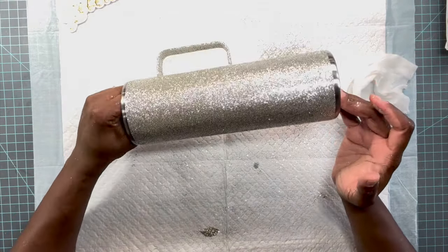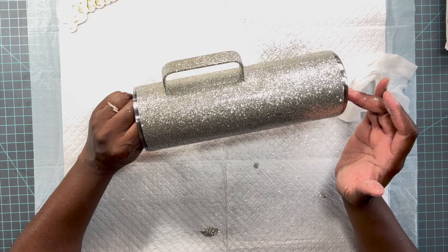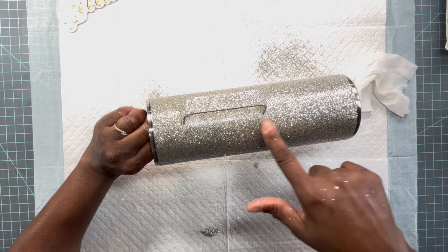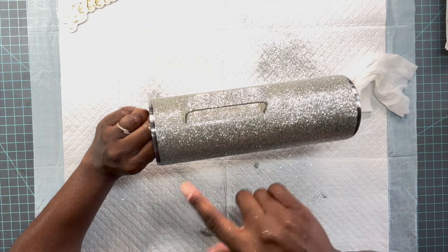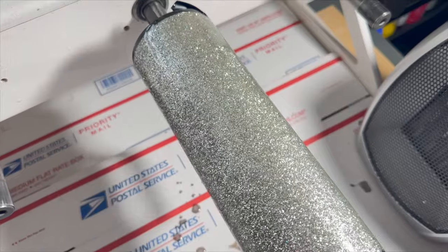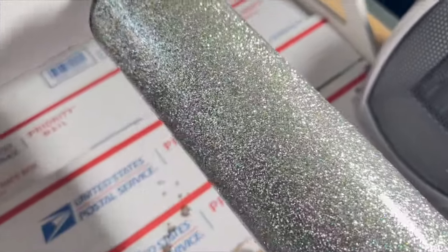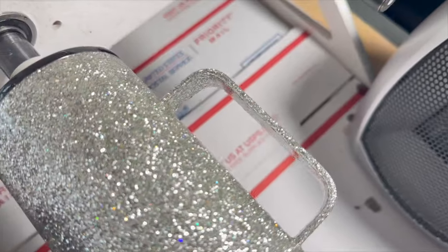Off camera I went ahead and made sure everything was still nice and flat, and removed the tape at the top and bottom. Since I'm using a fast set, I'm going to let this dry for at least an hour and then go in with one thin coat of epoxy. Keep in mind when applying your epoxy — do not apply too much because it will pull around the handles. You want to apply the epoxy in thin layers so it does not pull around the handles.